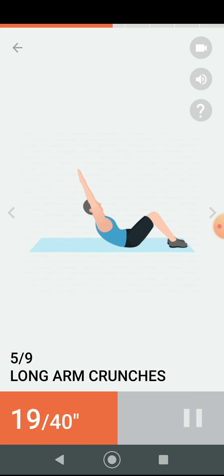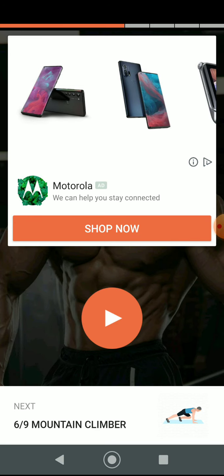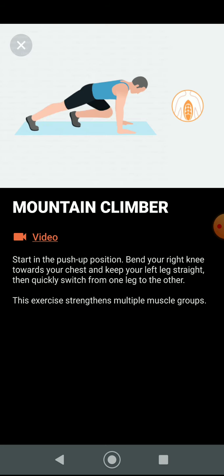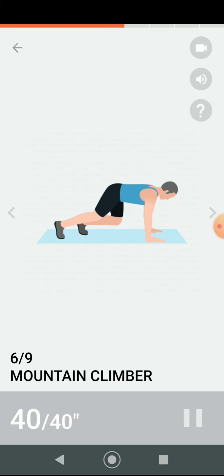Half the time. Three, two, one. Have a rest. Next 40 seconds: mountain climber. Three, two, one. Do the exercise — 40 seconds mountain climber.